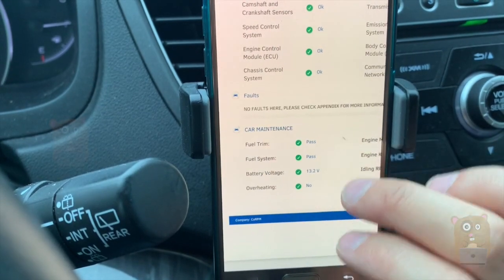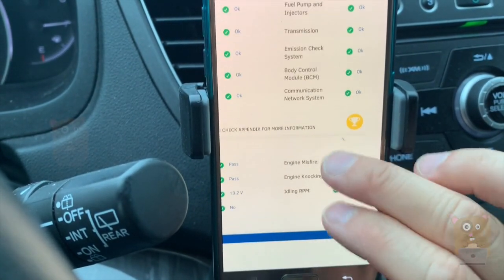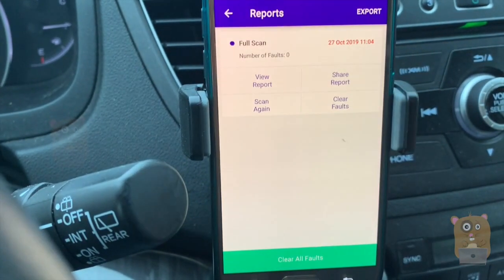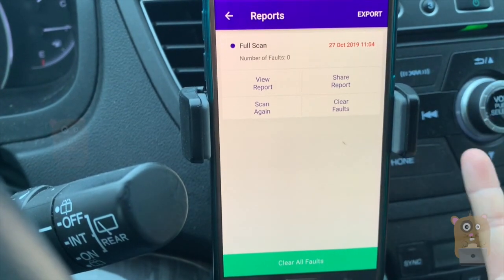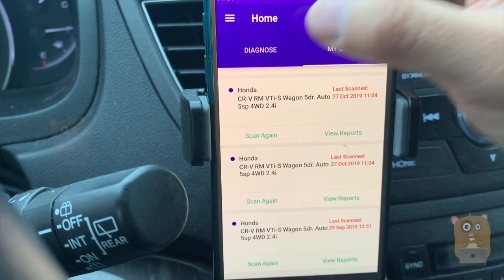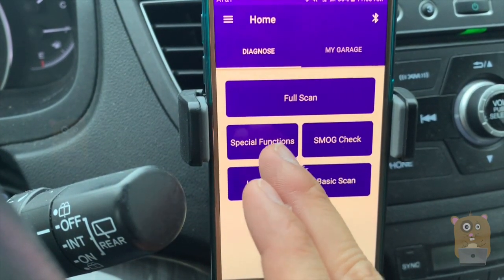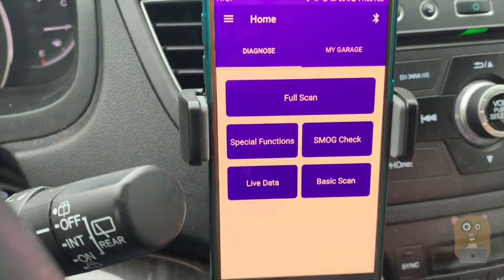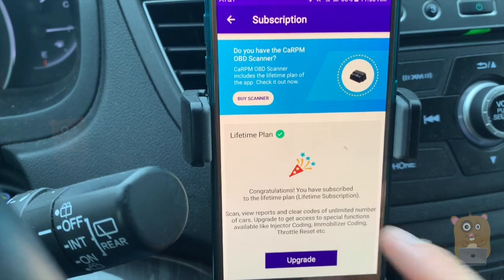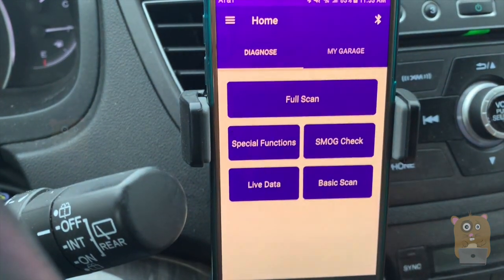If there were some sort of issue, I can always take the fault codes, search online, see what it is, and try to address it myself. It's a PDF format, so I can always share it through email or upload to a drive. Earlier I mentioned that there was an activation code — that's for special functions. Essentially, this allows me to scan, view reports, and clear codes for a limited number of cars. I already got that subscription.